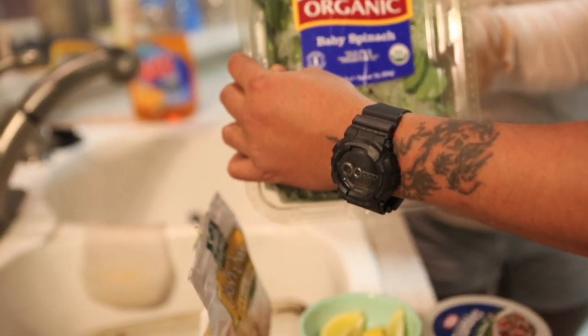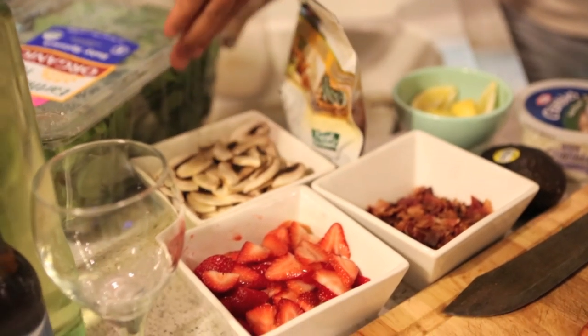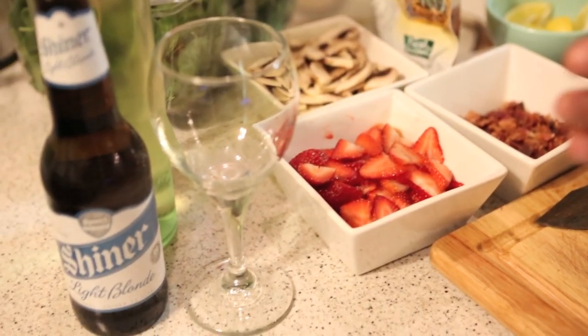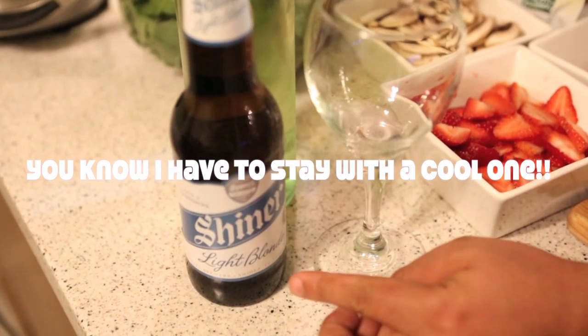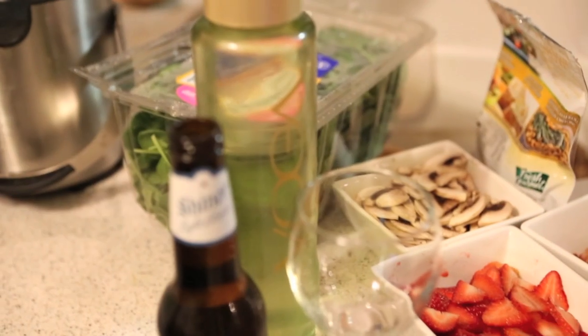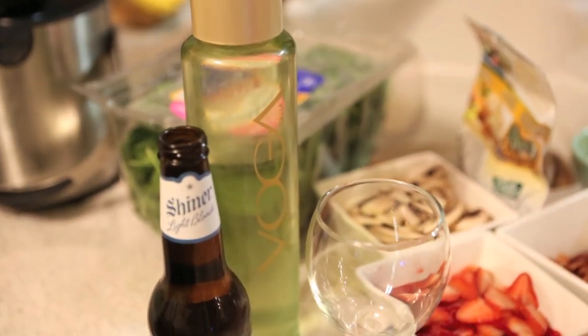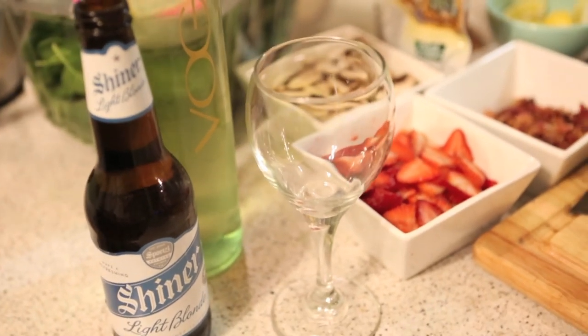My wife gets mad when I move real fast, so slow down for y'all. Last but not least, I like to drink a light blonde Shiner with fish, and for the ladies she likes the Bolla Moscato. Pair that with some fish — it's pretty good. Let's get to plating over here.